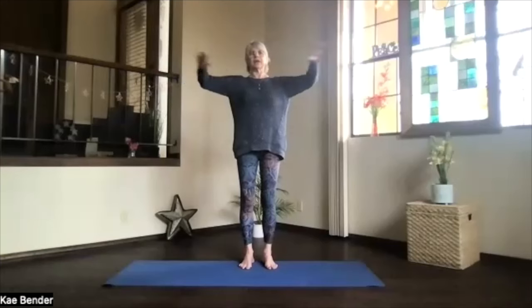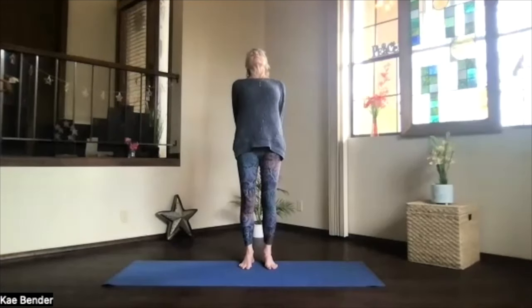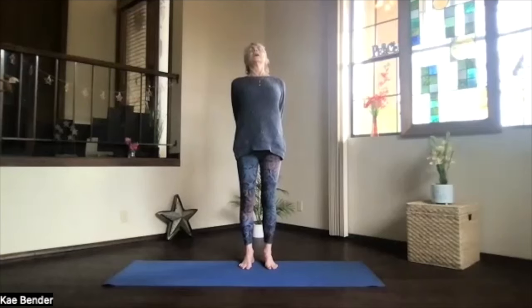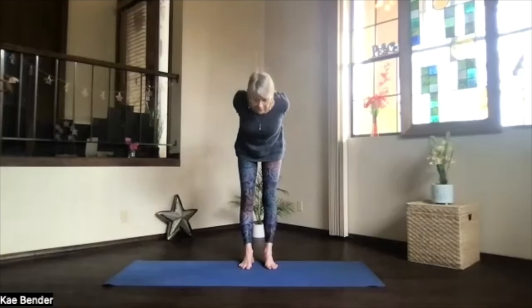We'll do our warm-ups. Inhaling, arms to shoulder level, stretch your fingertips out. Exhale, hands to your heart, stretch out to the front, and then exhale your hands behind you. Clasp them and press them down toward the floor as you lift your heart, feel that back bend, stretch your spine, and then pivot at your hips as you exhale.